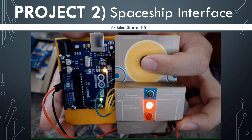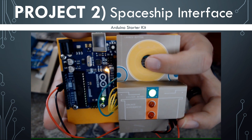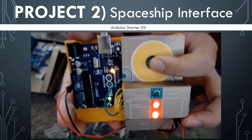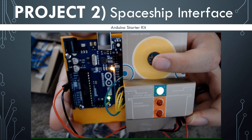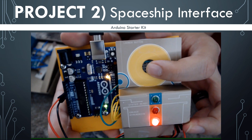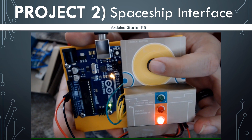This video will be a step-by-step guide for doing the second project in the Arduino Starter Kit. The project is a spaceship interface and it's going to teach us about LEDs, buttons, and digital pins. Let's get to it!